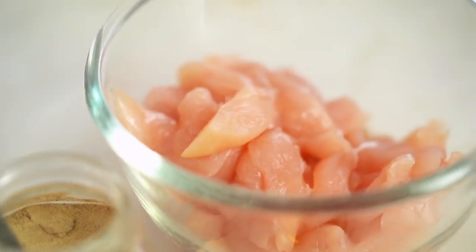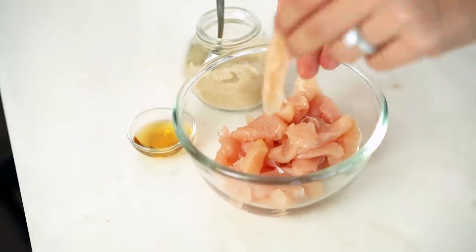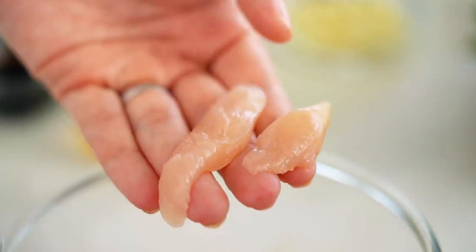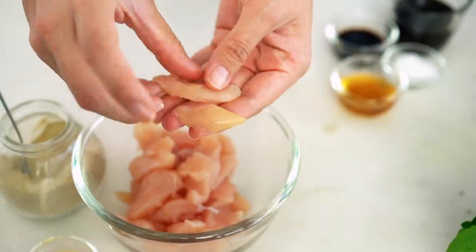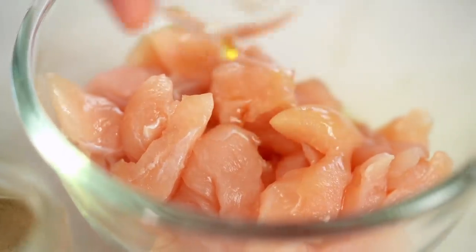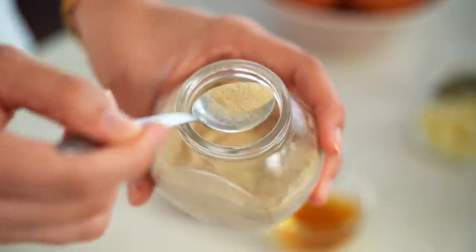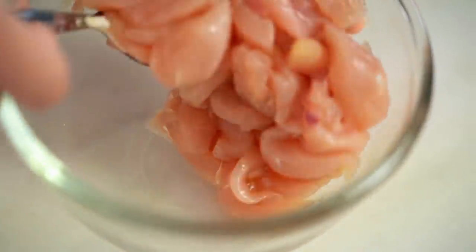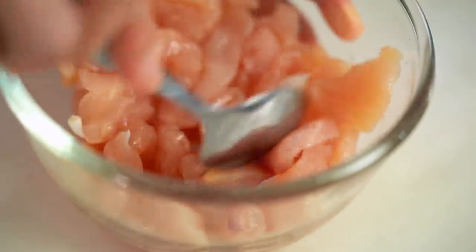We're going to start off with the chicken. To me, fried rice is all about the rice, so your protein shouldn't have too much of it and it should be sliced very small. I've got my chicken breast here — look at how thin and small those pieces are. They're going to cook really quickly in the wok. I'm going to add a little bit of fish sauce and a dash of white pepper. I do love to marinate my proteins before stir frying them for fried rice just to give some extra flavor.